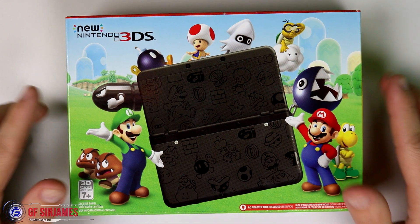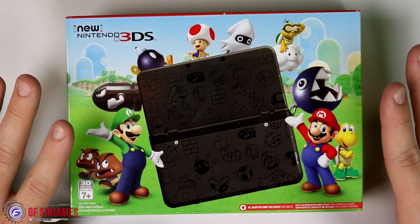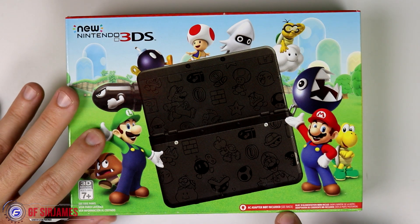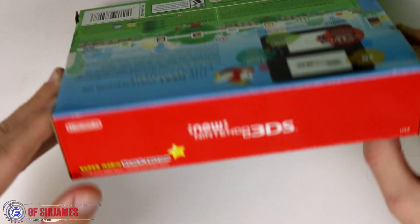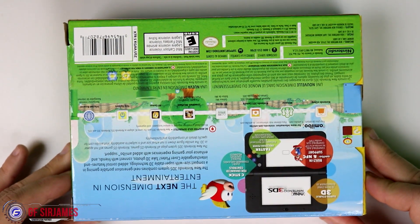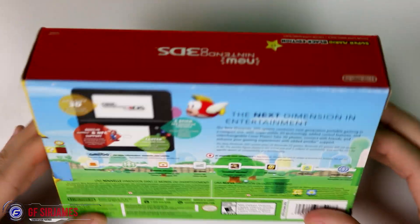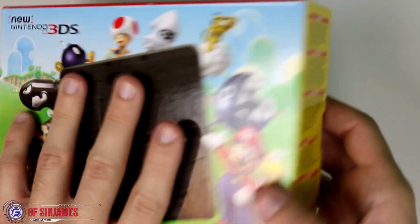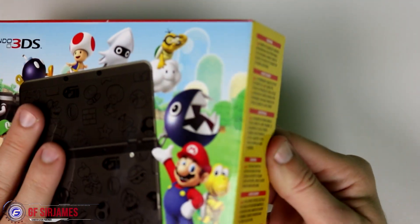So let's go ahead and take a quick look around the box and open this up. As far as I'm aware, this does not include any games, and of course this does not include the AC power outlet either, which you have to get separately. Here is the back of the box — pretty simple, nothing too fancy. Top and bottom, not much going on, so let's go ahead and open this up because I'm actually very excited.